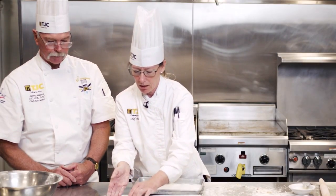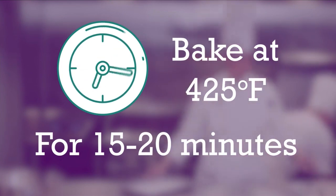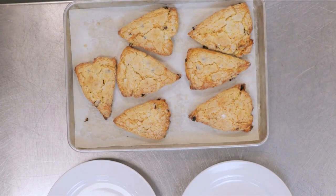We're putting them in a 425-degree oven for 15 to 20 minutes until nice and golden brown. After about 14 minutes, we go ahead and check on the scones. Ovens are all relative — they heat and cook differently — so you always want to check before the time is up. She checked them at about eight minutes as well.